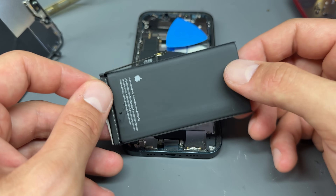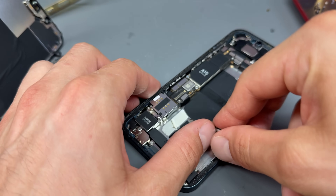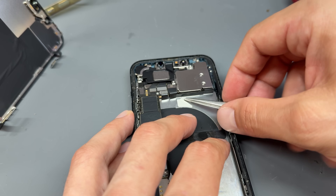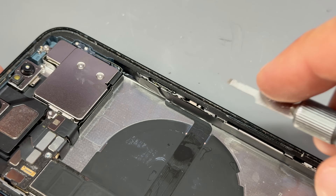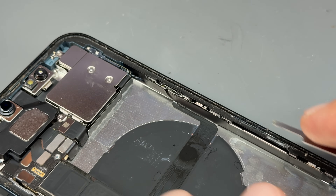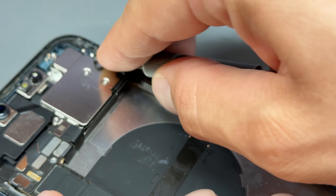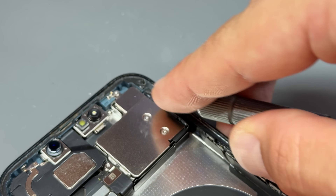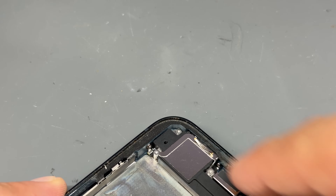Now that the battery is removed, dispose of it using your local recycling instructions for lithium-ion batteries. Then remove any of the leftover tape. I'm going to carry on removing the rest of the adhesive that's left behind — trust me, this is a lot easier than trying to pull those pull tabs out only for them to snap. The next thing we need to do is clean up all this adhesive. I use one of these X-Acto blades — just take your time when you are cutting away at this adhesive. It's easy to slip and break buttons, or damage a battery if you've already installed the new one.